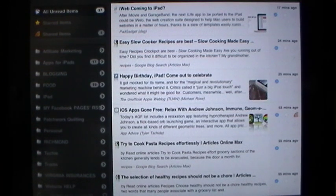Good day everyone. This is Maggie B for Apps for iPads and I'm giving you your very first virtual look at a brand new, not even 12 hours old, Apple App Store application called Mr. Reader.